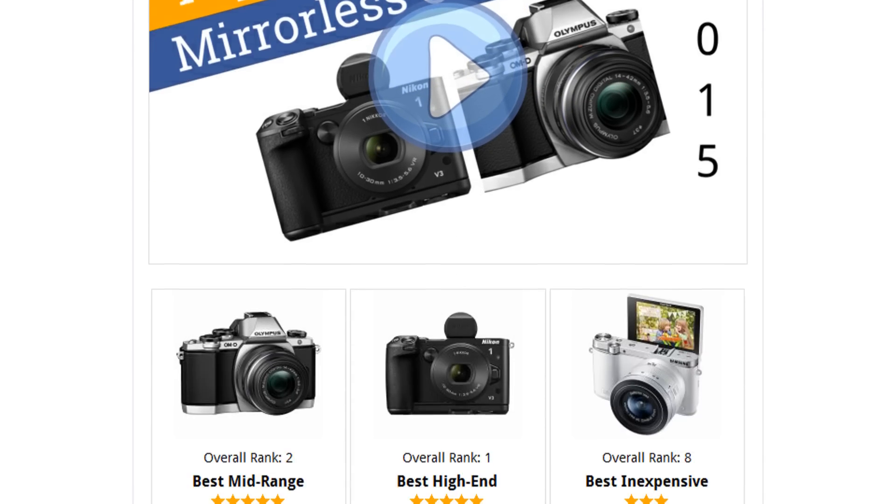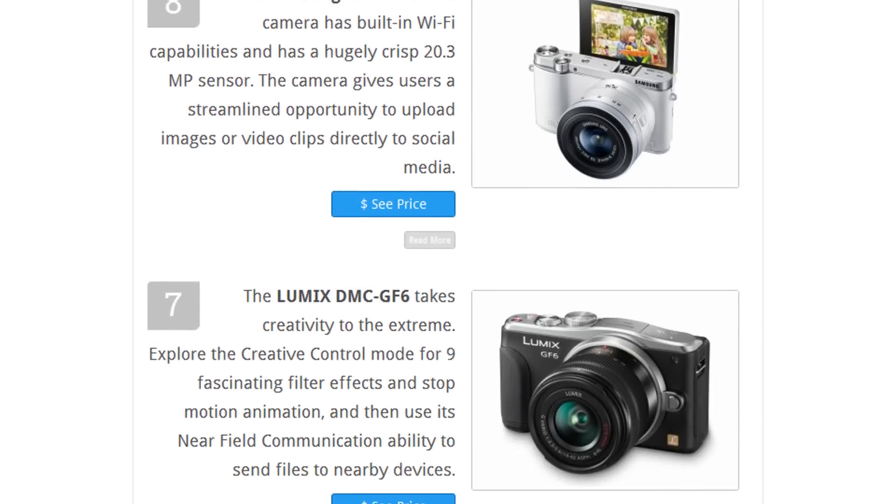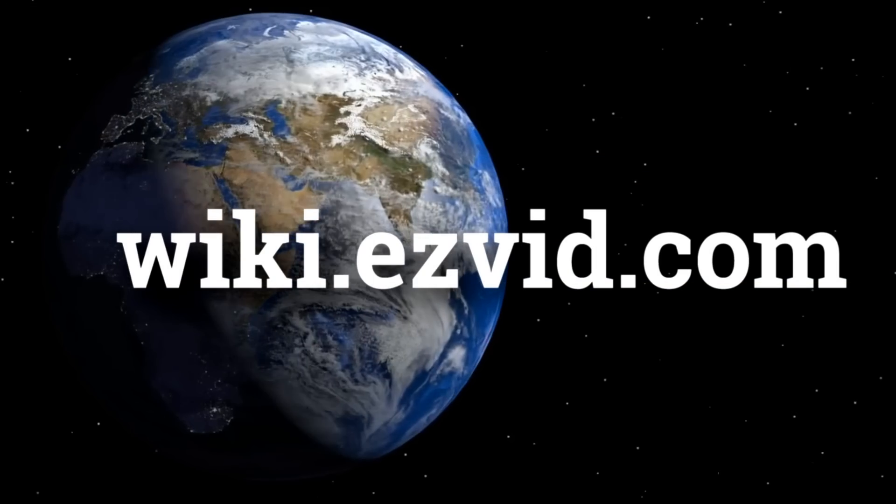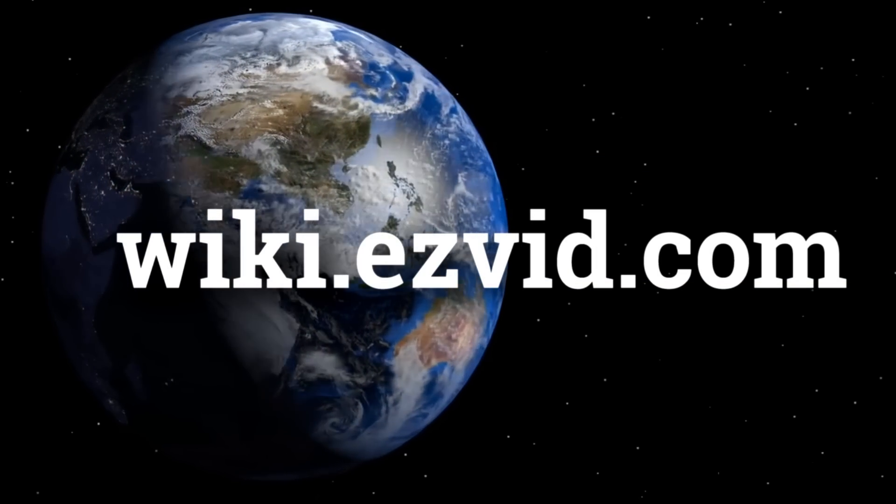To see all this stuff, go to wiki.easyvid.com and search for mirrorless cameras, or click beneath this video. See you next time!